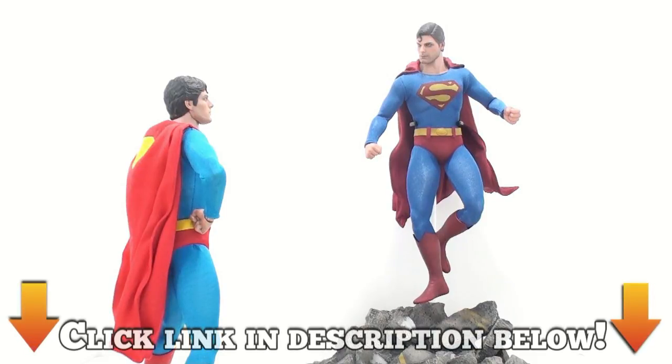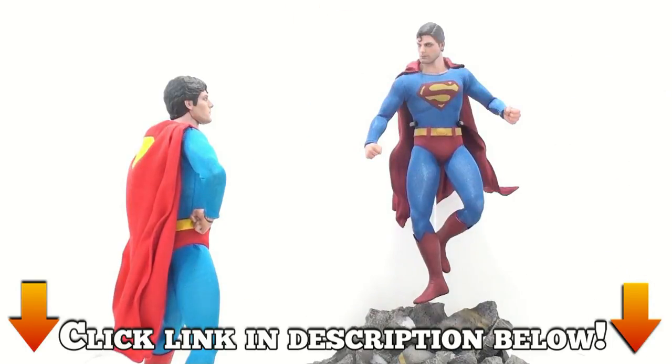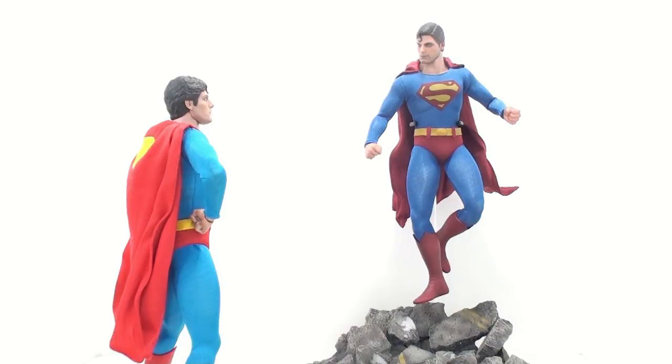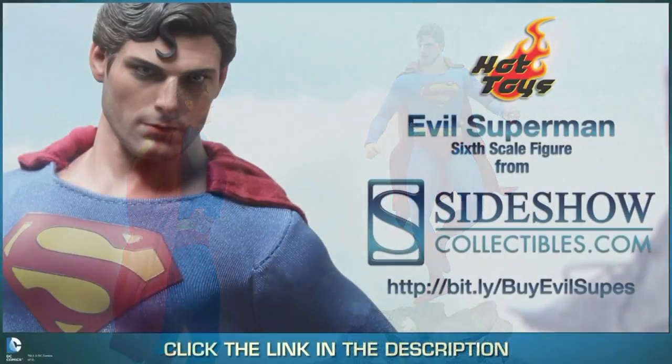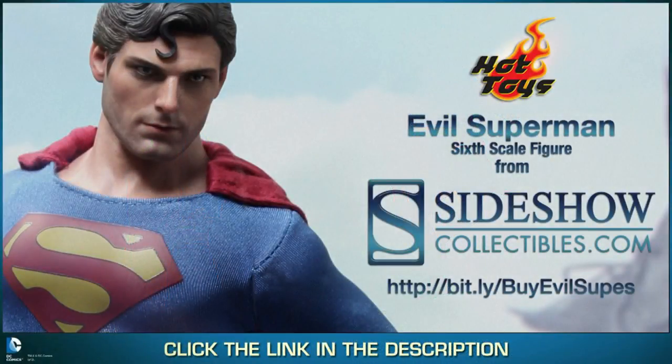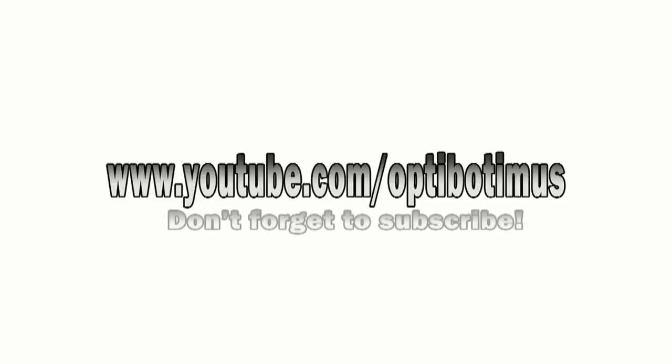If you're interested in picking up your version of the evil Superman, click on the link down in the video description and you'll go to Sideshow Collectibles where you can add this guy to your collection today. Once again, thank you for tuning in. This has been Optibotamus. Find out about recent purchases and all upcoming video reviews at facebook.com/teambotomus, and follow me on Twitter at twitter.com/optibotomus. Until next time, I'll talk to you.